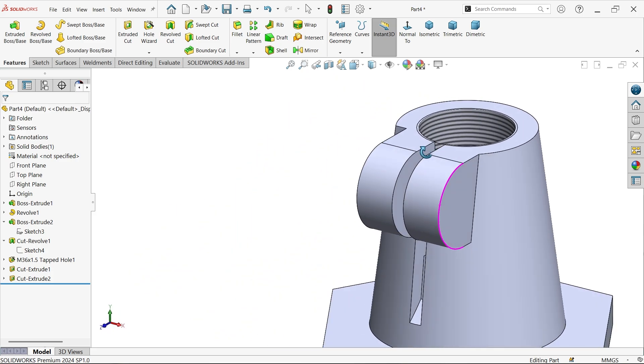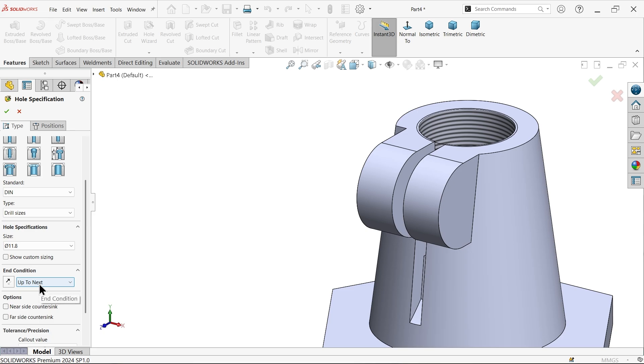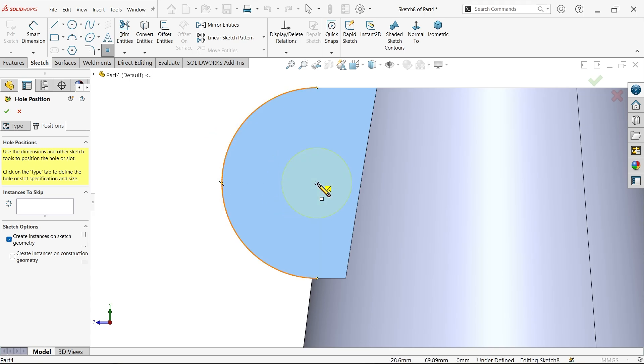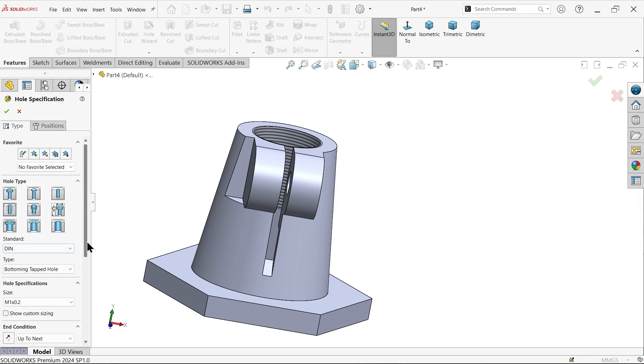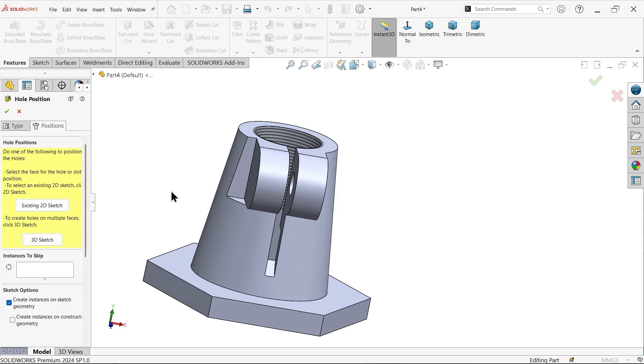Now hole on this side. Hole wizard: choose hole, DIN standard, dual size, hole diameter 11.8 exactly. Choose hole up to next - this means it will cut only to the next face. Position: select this face, place center points with plus sign, click. Again hole wizard - tapped hole, DIN standard, bottoming tapped hole. Choose M36 x 1.5, next, thread also up to next. Position: select this face.